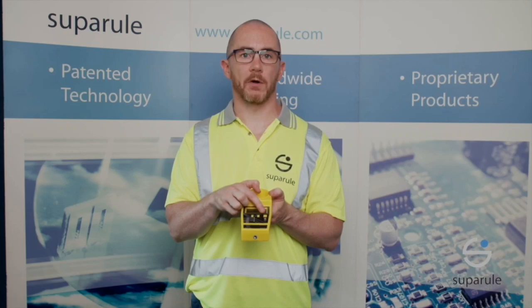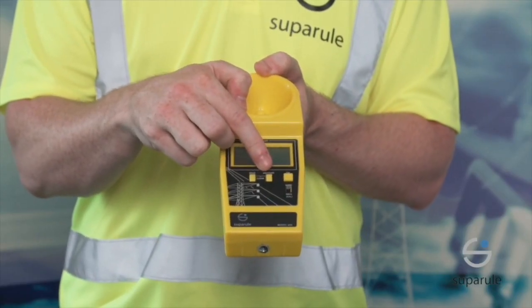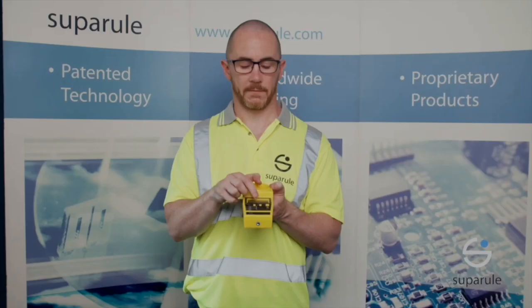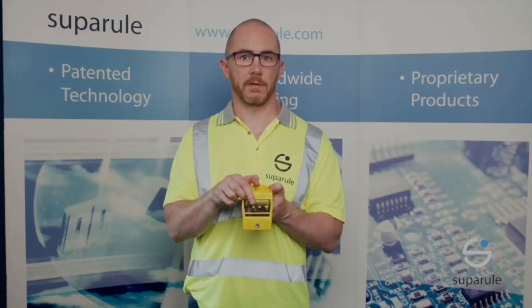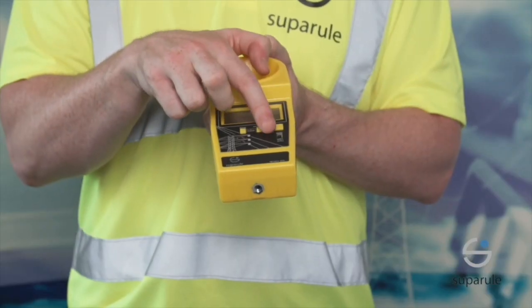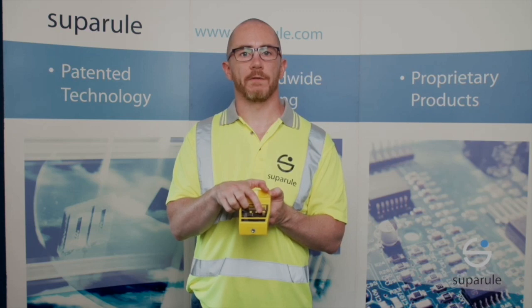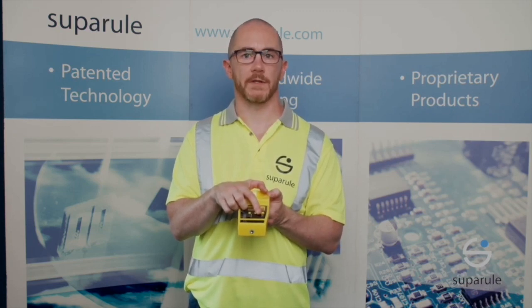On the front, one button to power the unit on. A measure button to measure the distance from the back of the unit to the lowest cable directly above. A read button to measure the distances between the cables above the lowest one. A calibration switch to do a calibration check, which allows verification of the correct operation of the unit before leaving the office.